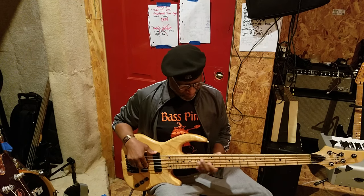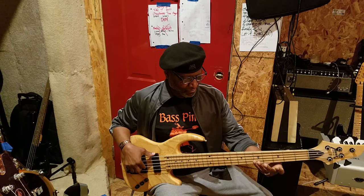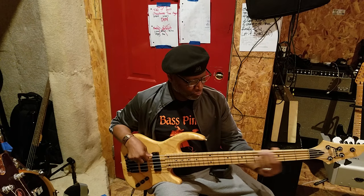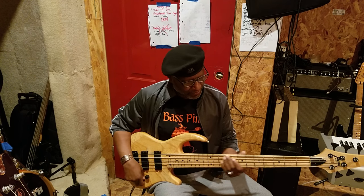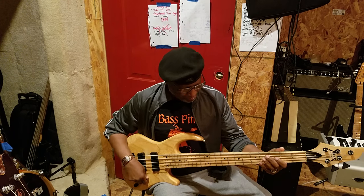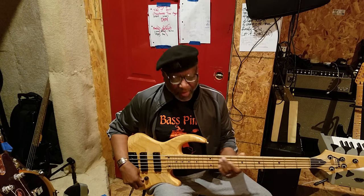Rear pickup. I'm coming through my Aguilar 112 GS series, and my World 8002. Front pickup. Both pickups.